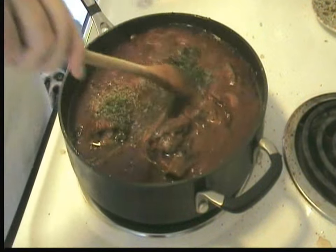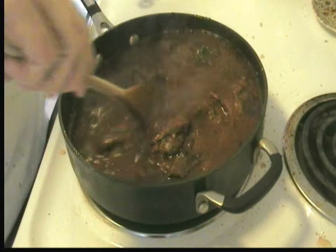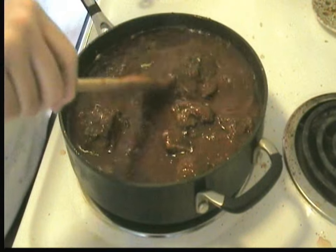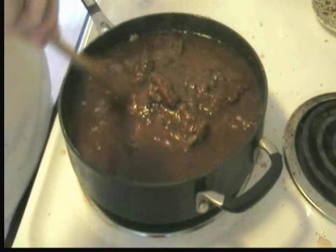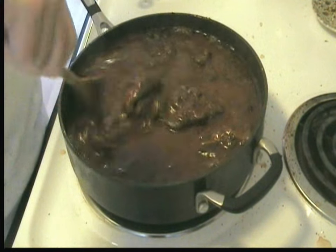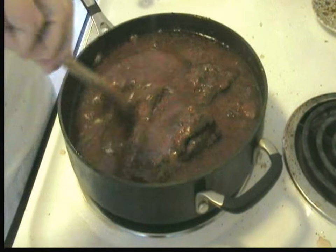The sauce was tasting a little bland, so I added a little bit more garlic, a little more basil, a little bit of oregano, and a little bit of parsley. We'll see if that'll flavor it up a bit more. We'll let it cook a few minutes, taste it, and if it's good to go, we'll put it in the oven and let it bake for an hour.